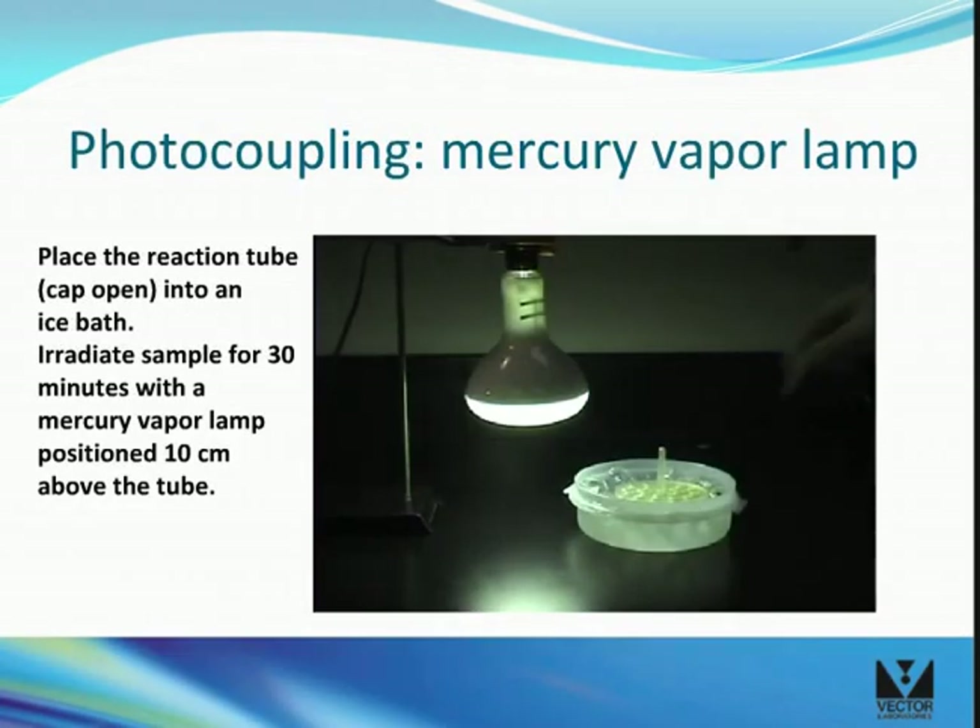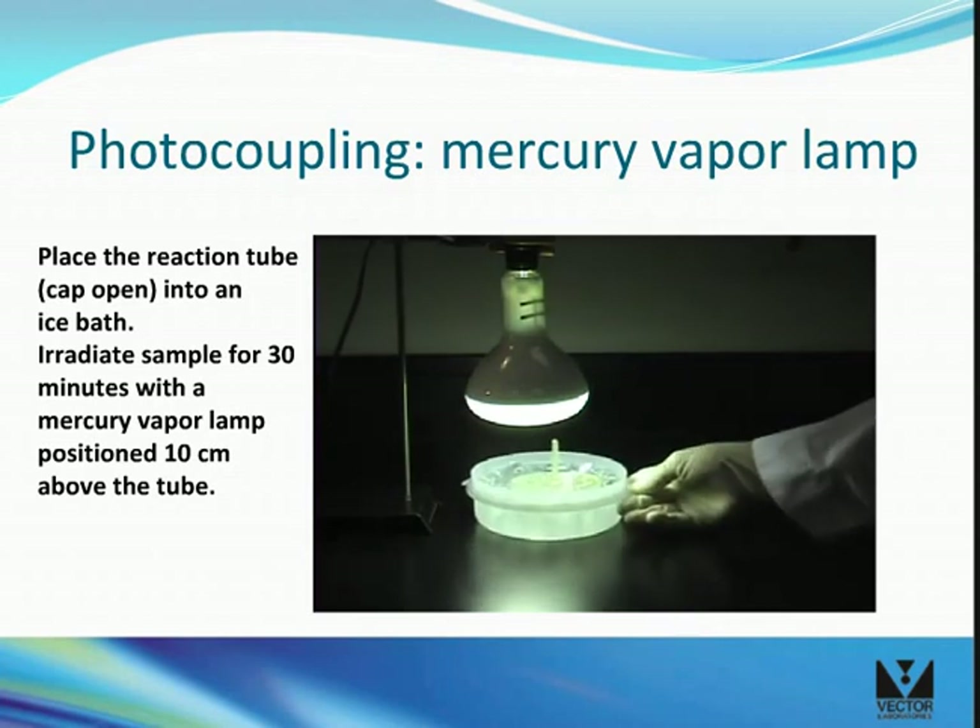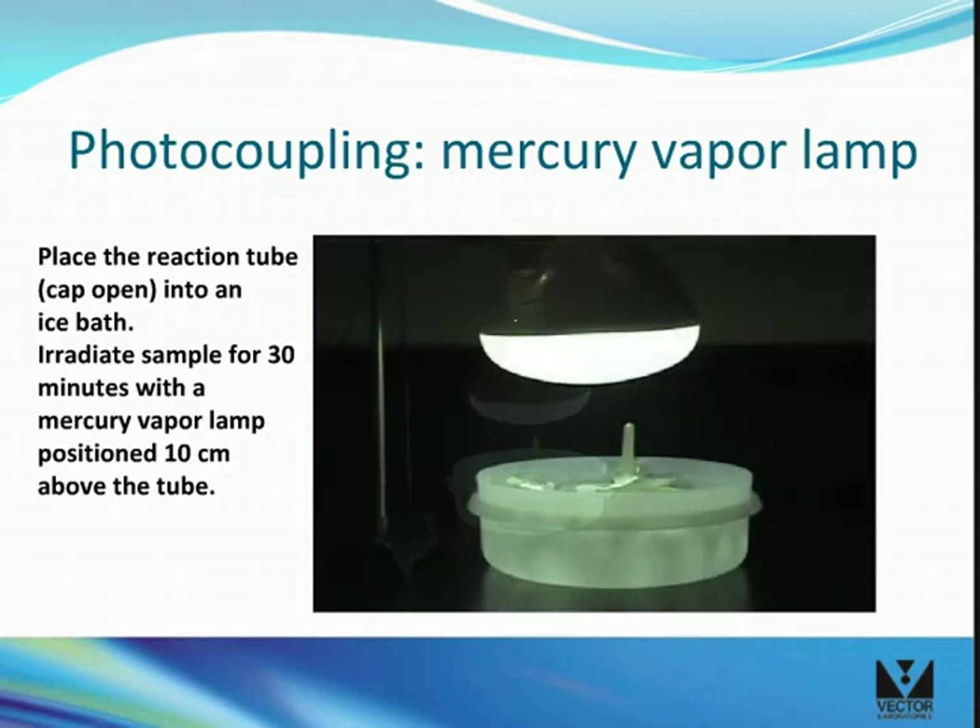To activate the labeling reagent using a mercury vapor lamp, place the reaction tube with the cap open into an ice bath and slide the bath directly under the lamp. The lamp should be 10 centimeters above the tube. Irradiate for 30 minutes, and be careful because a mercury vapor lamp creates a lot of heat.